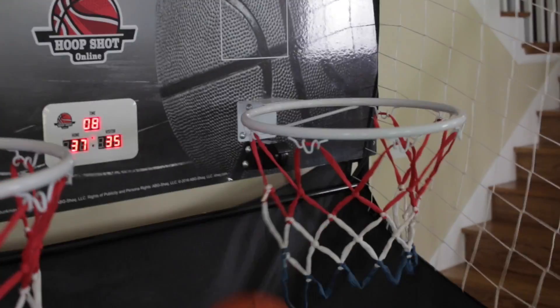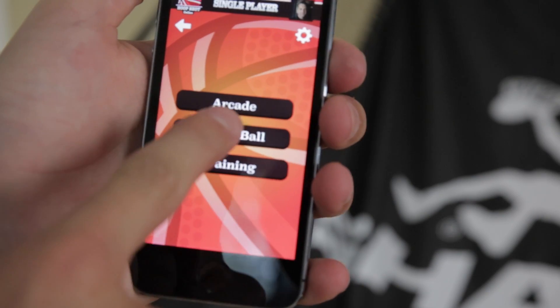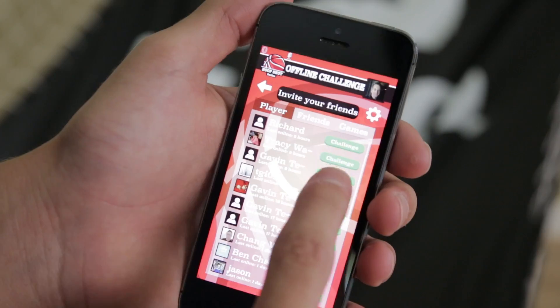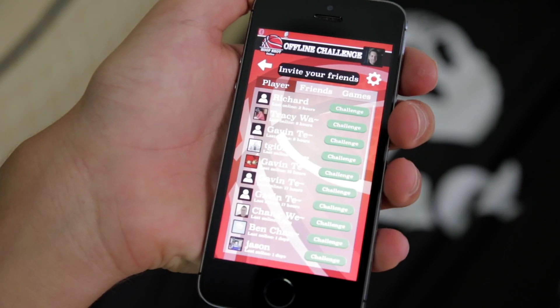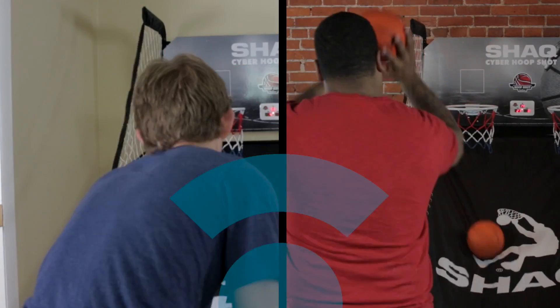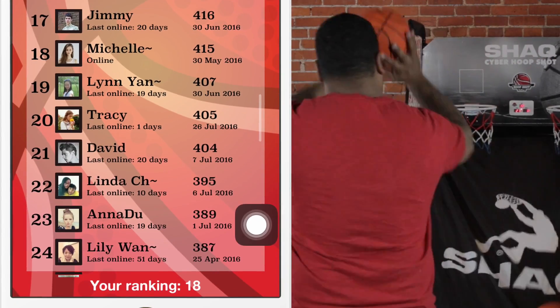Shaq Cyber Arcade has live action settings — so many ways to play. Try single ball and make as many shots as you can in a row. Join the game room and invite your friends to play. You can even record your game, then forward it to a friend for a special offline challenge game. And with cloud technology, the Hoop Shot Online app will tell you how you and your country rank against other players around the world.